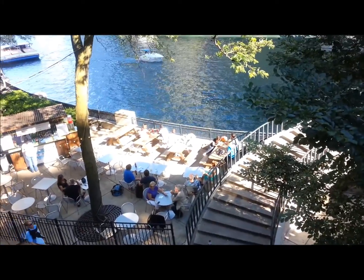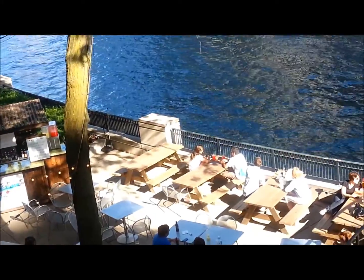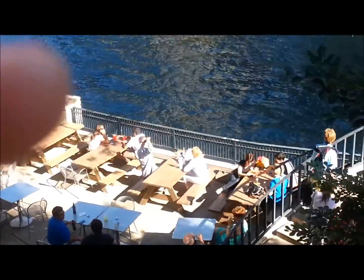You can eat and drink over there. It's called the Cafe Bar or whatever. Spider Walk. I was taking a picture of the towers.